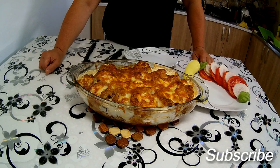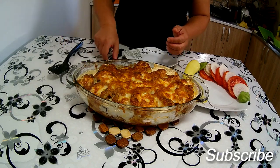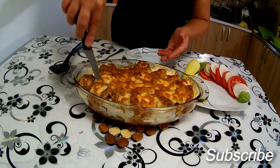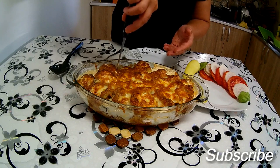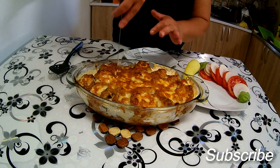To možete uraditi isto i sa plavim patlidžanom – znači isto dobit ćete jedno jako ukusno, jako lepo jelo. Možete puniti raznim punjenjem – znači ne morate koristiti viršlu kao ja, možete staviti kobasicu, možete staviti pileće belo meso ili neko drugo meso. Možete čak dodati nešto drugo, nešto što vam odgovara, nešto što vi volite.